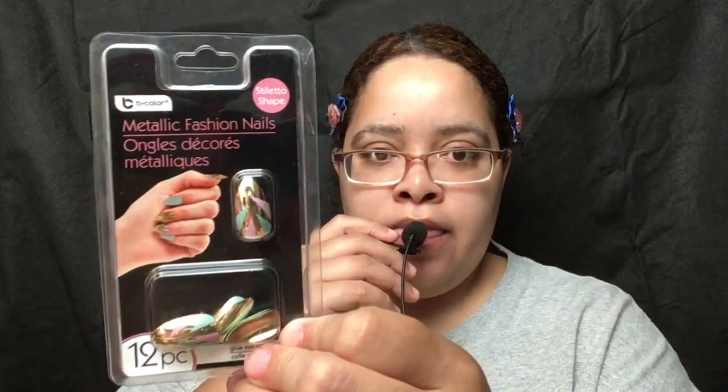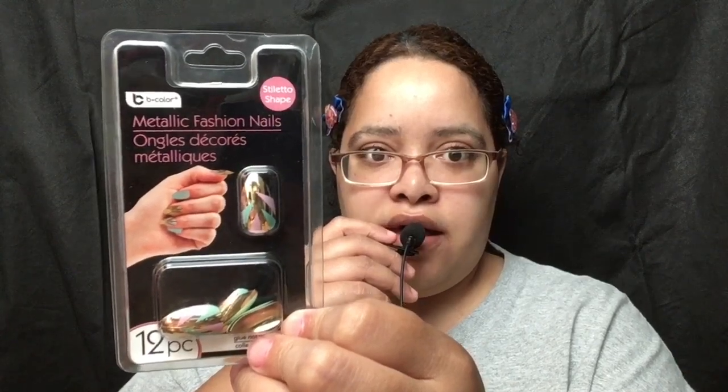For application: read instructions on glue bottle before use. Place a drop of glue on the underside of the fashion nail and spread, then position and press the fashion nail firmly down and hold for a few seconds. To remove, put hands in warm water for three to five minutes until the glue has deteriorated, then carefully peel off nails. Do not use force. Any glue left on natural nails can be removed with nail polish remover. I thought those were pretty cute.